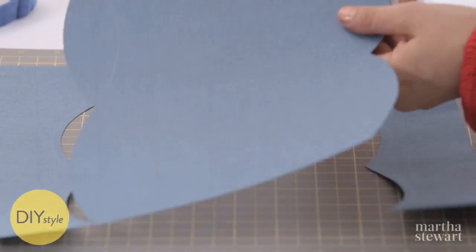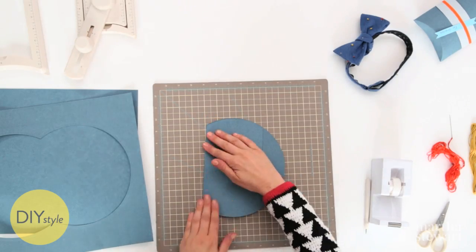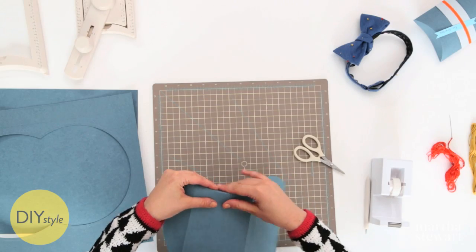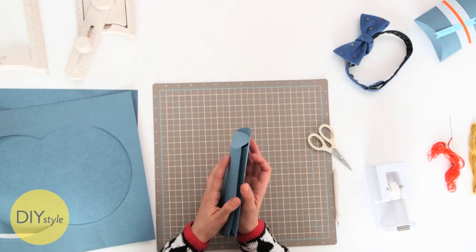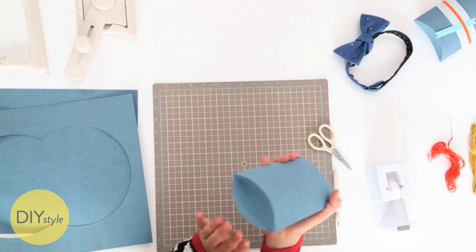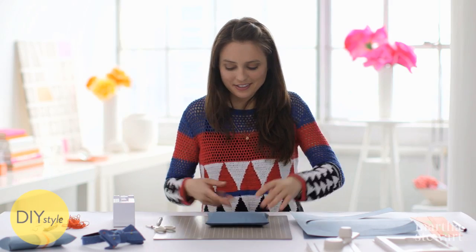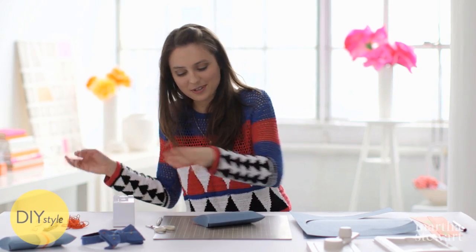Pop it out — now the magic happens. All those lines that you scored, you can fold. You can form these flaps in. With a bit of double stick tape, adhere the inside flap. Then pop it open and fold these outer flaps in. It actually stays on its own without even taping it, but for security I would tape one end.